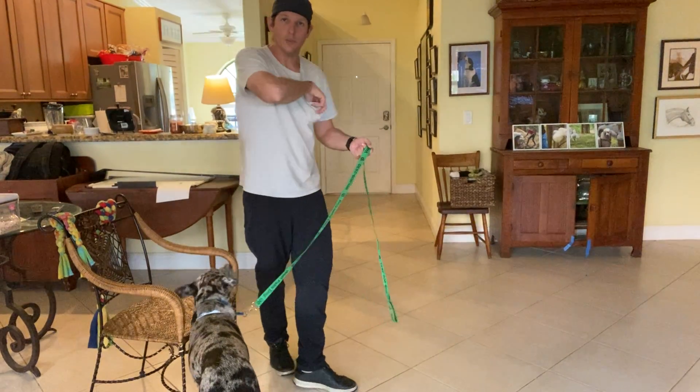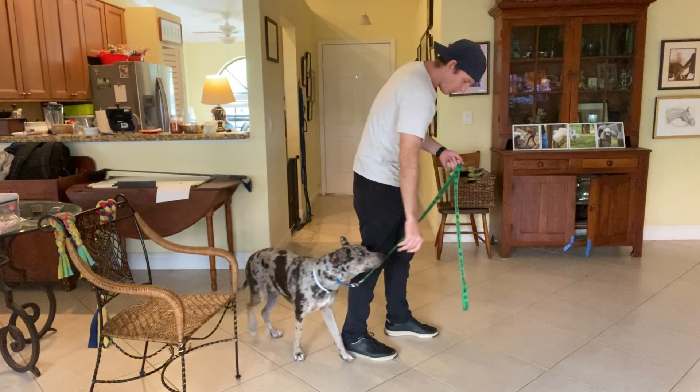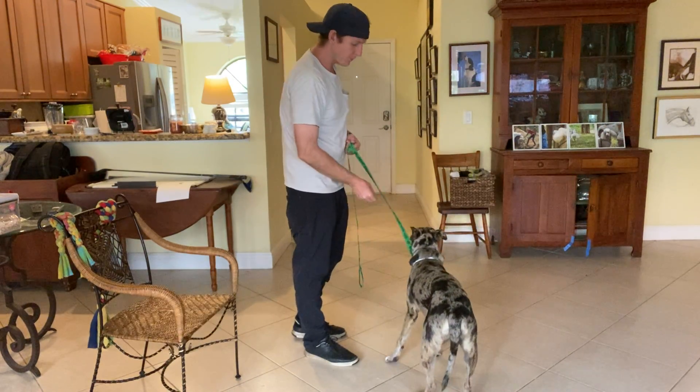In today's video I'll be working on the watch command. What I'm going to be doing is taking a piece of food, putting it in front of Finley's nose, and bringing it up to the side of my face to get him to look at me when I say his name.